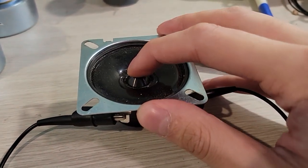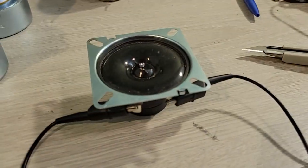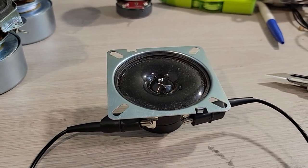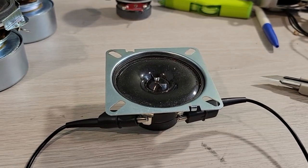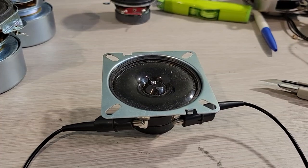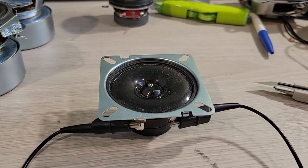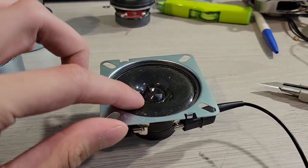Alright, here's something interesting. It's a Panasonic tweeter — like an Advin egg yolk tweeter, I mean a fried egg tweeter, whatever. That sucks. It's smoky, though.